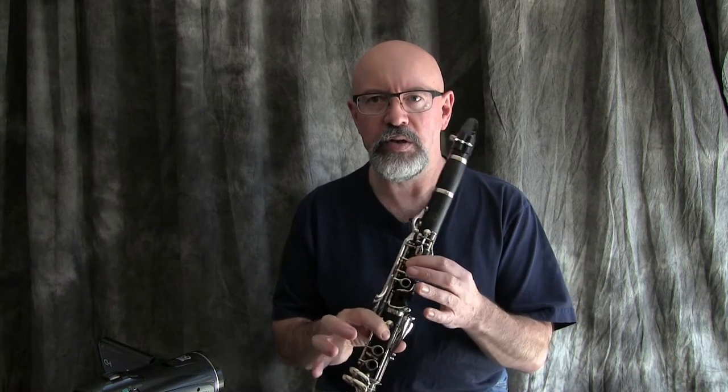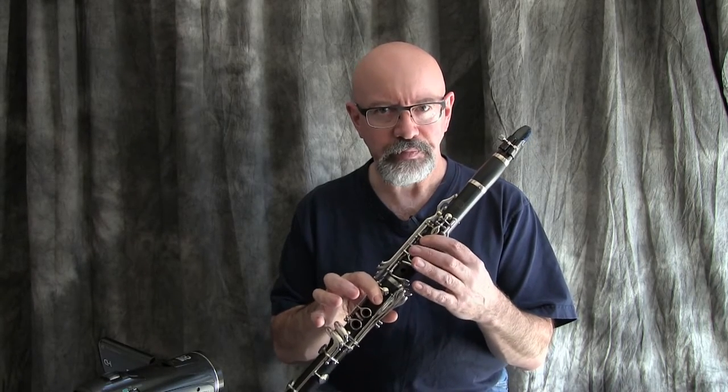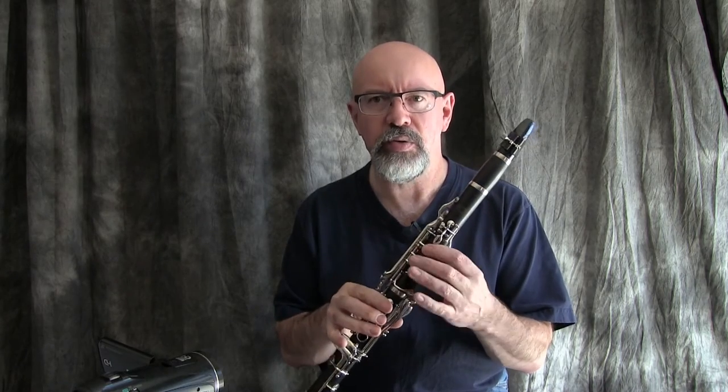There are a few alternate fingerings for the B-flat in the upper register that work. The one-on-one fingering is one that certainly does, but that doesn't work for the E-flat in the low register — it tends to be quite sharp. We've talked about some of the alternate things there, and also using some other pieces of keywork to help fix those problems.